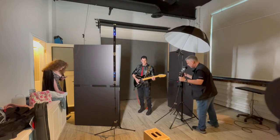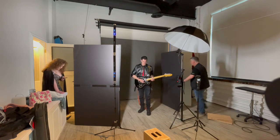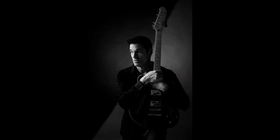For this last shot I'm not even using a backlight — just controlling the light with the umbrella. That dark line you see is just the edge of the umbrella; that's it. Nothing else in this shot, just the edge of the umbrella, and I controlled the light to make it look like that on the backdrop.